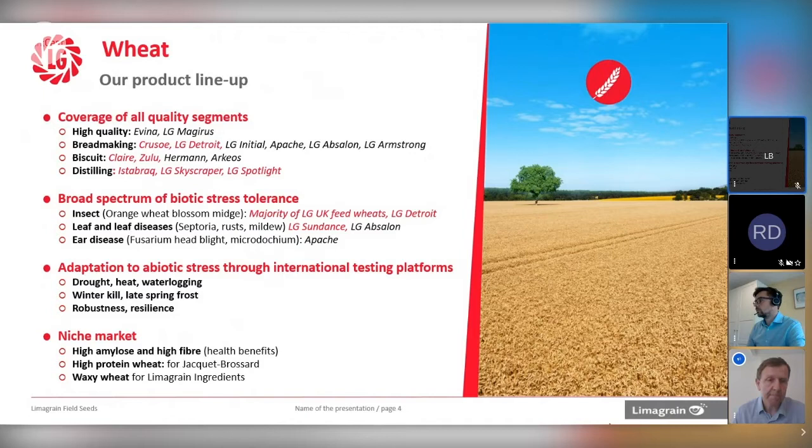In terms of biotic stress — pests and diseases that attack wheat — there's a long list that's potentially getting longer. A lot of our portfolio has got mid-resistance, which has been around for about 20 years. We're getting those into the quality streams with varieties like Detroit. Clearly foliar disease is very topical: septoria, a lot of pressure from rust, particularly yellow rust this season. Varieties like Sundance are coming in with multi-genetic resistance, looking to build more robustness into the genetics.